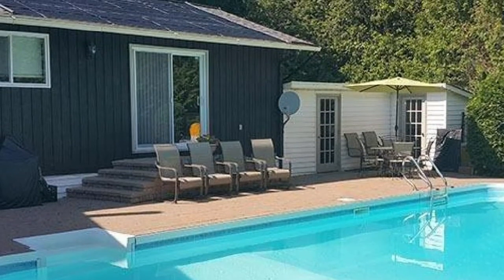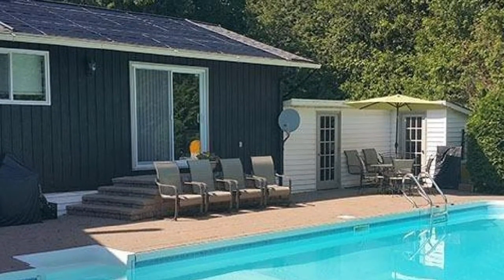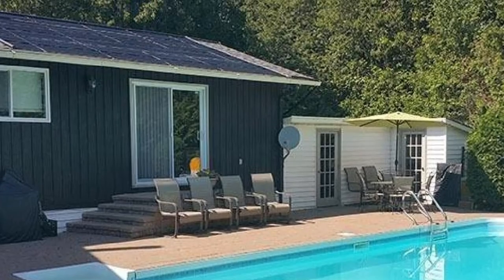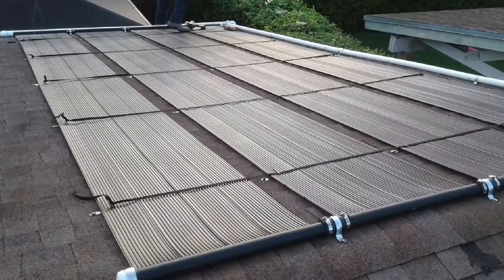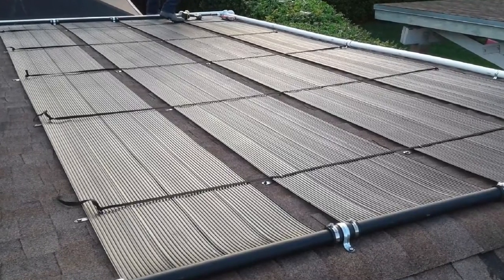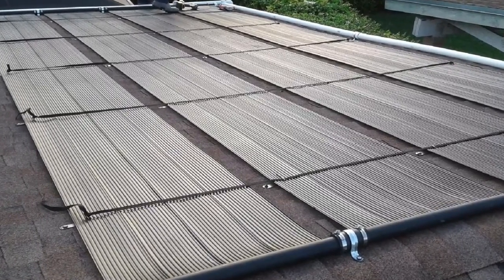One of its features is a fiberglass reinforced over-molded header which provides durability for a long time. Also, the design of each tube has been measured to increase the surface that receives solar radiation and increase temperature values as much as possible.